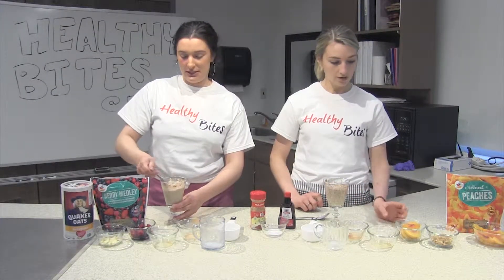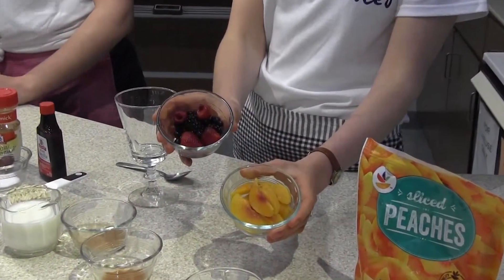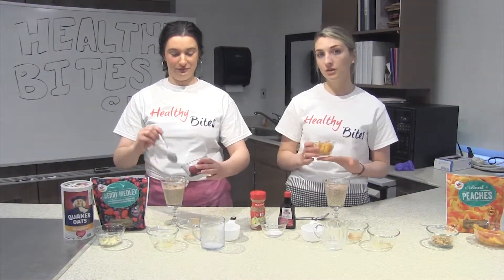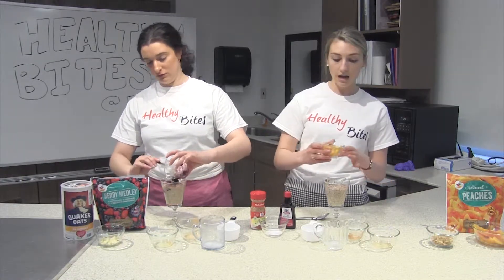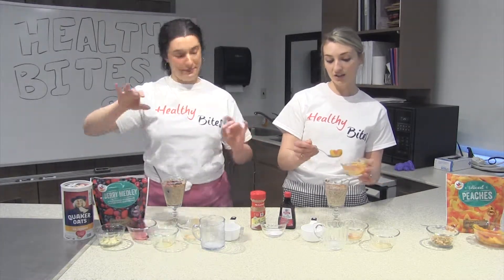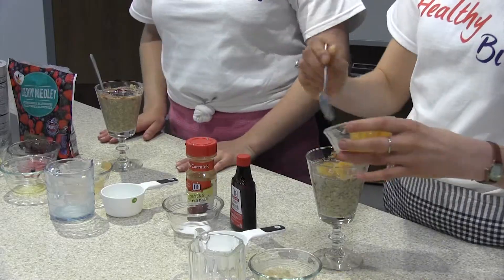Next we're going to add the fruit. I'm going to use frozen peaches, and Tori is going to use mixed berries — blueberries, strawberries, blackberries. We're both using frozen today, but you can also use fresh, depending on what's available in your grocery store. Frozen fruit is nice because even in the wintertime you can still get fruit, and it's a little bit less expensive, while still giving you all the same vitamins, minerals, fiber, and nutrients.